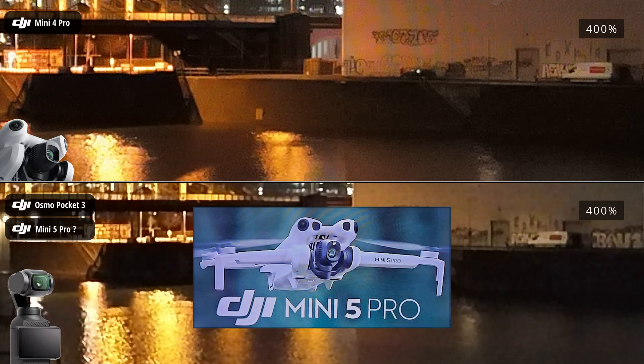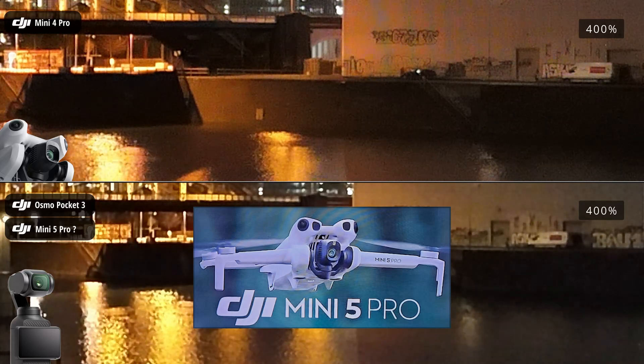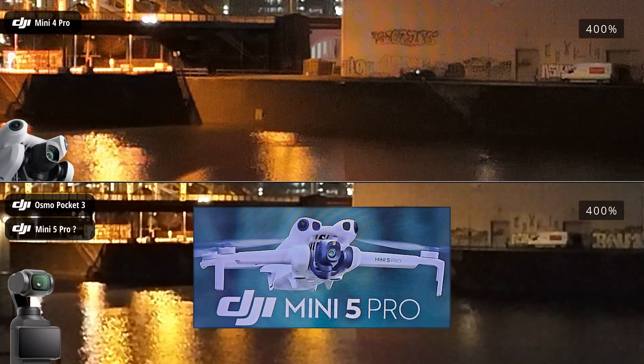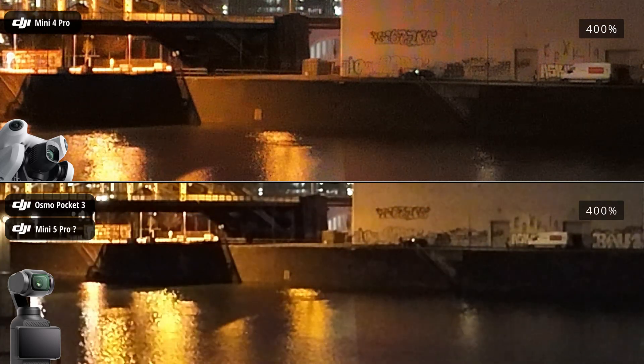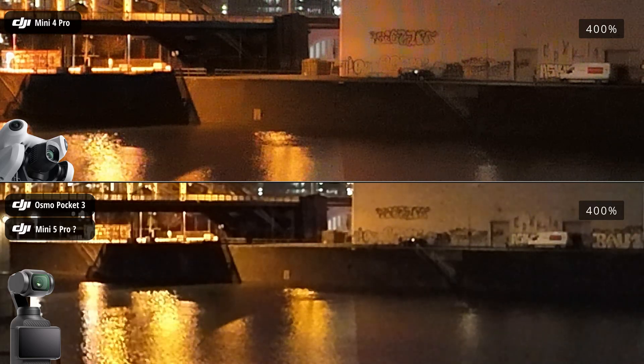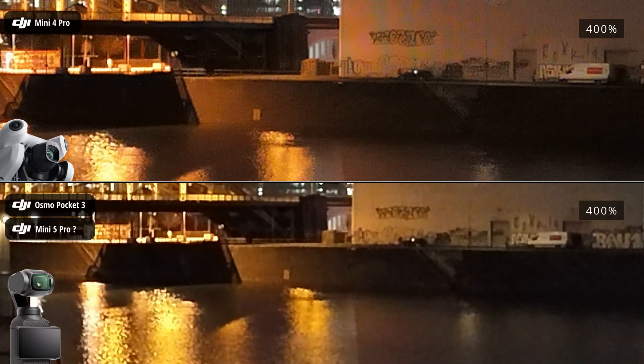I'll be getting the DJI Mini 5 Pro as soon as it's released, which is likely to be sometime towards the end of the summer, possibly in September. I plan to test it against its predecessor, the DJI Mini 4 Pro, as well as the DJI Osmo Pocket 3.